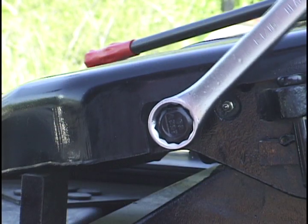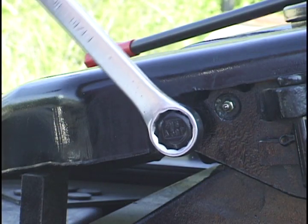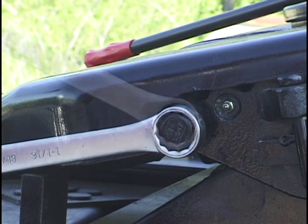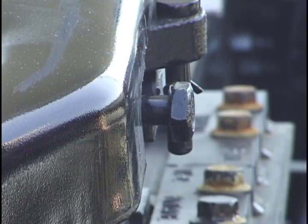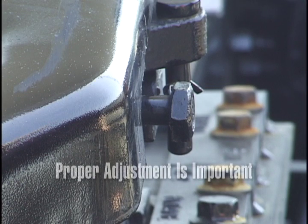To adjust, turn the wedge stop rod counterclockwise to increase the free travel or clockwise to reduce free travel. Turning it in too far will result in slack and cause premature wear, but any misadjustment can cause the fifth wheel to bind and become very hard to open.